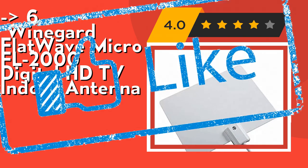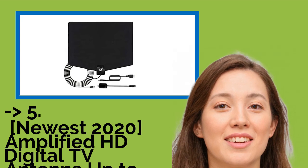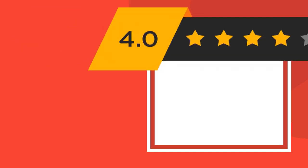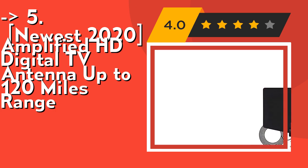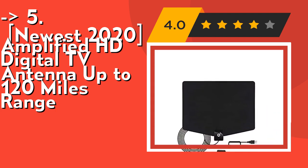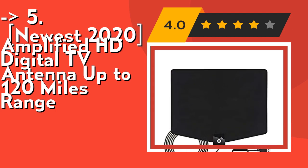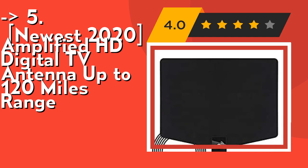Number 5: the newest 2020 amplified HD digital TV antenna, up to 120 miles range. Full free HD channels — this HD TV antenna lets you enjoy over-the-air networks in your area without paying a monthly fee. Cut monthly cable and get access to local news, weather, sitcoms, kids and sports, educational programs, and more.